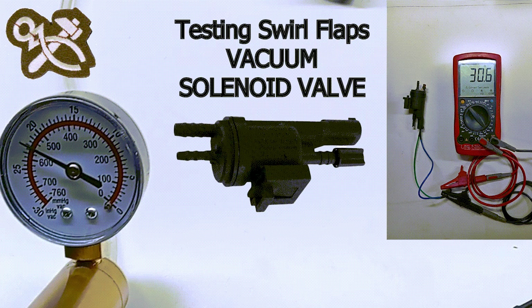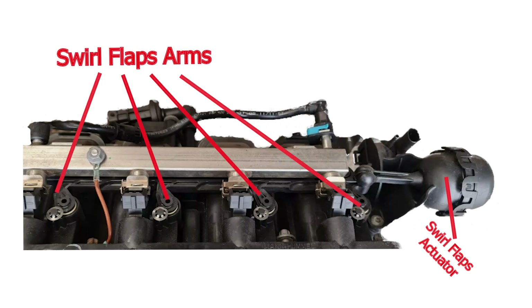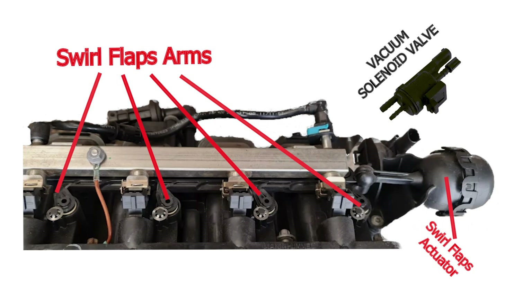The vacuum solenoid valve provides and cuts off inlet manifold vacuum negative pressure to the swirl flaps actuator. The actuator moves all four swirl flap arms and thus the inlet manifold flaps, one to each of the twin inlet ports to each cylinder.